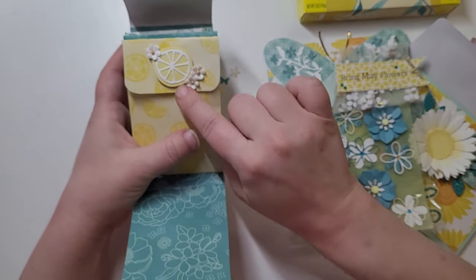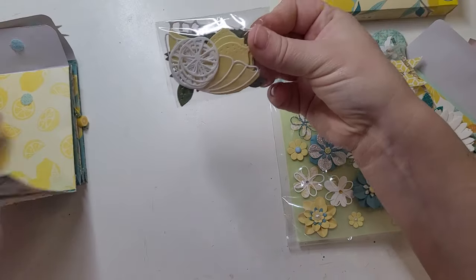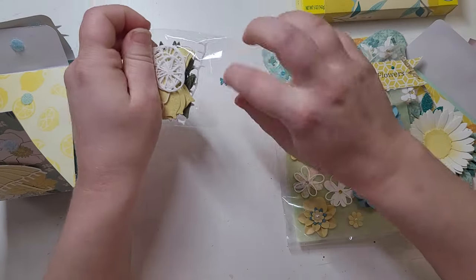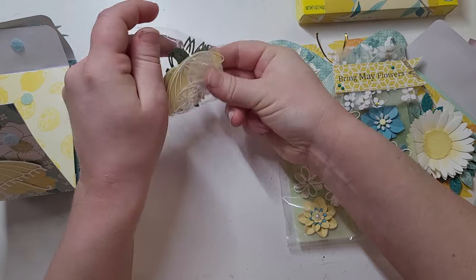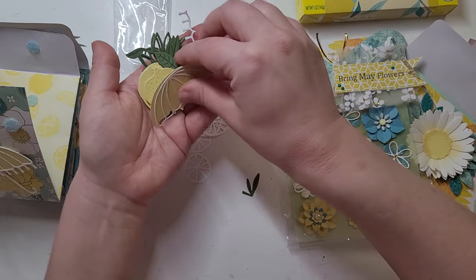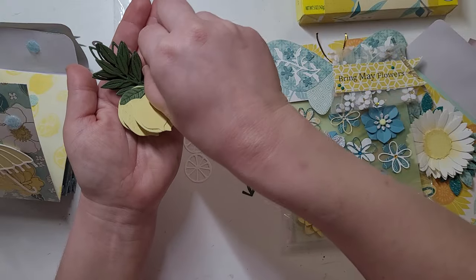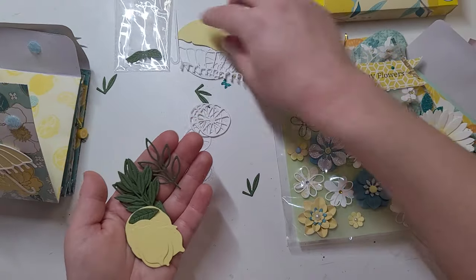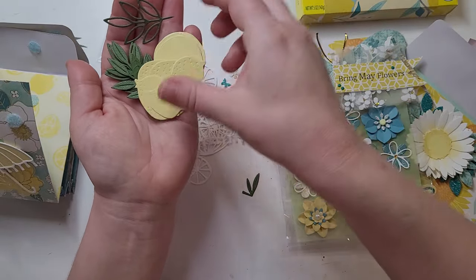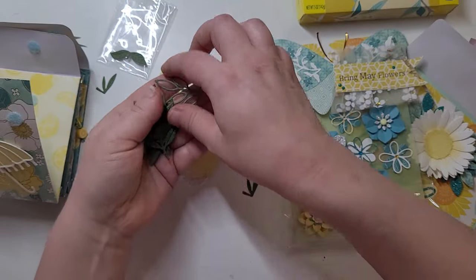Look at how cute — it's a little lemon slice with some flowers. And inside are her die cuts. There's an umbrella — oh my goodness, I'm so excited! There are some leaves and lemon slices, the umbrella with the layering pieces and the little handle. And then look at the lemons — I can paper piece the slices on, and then all the leaves. So cute! I love those, they're so pretty.